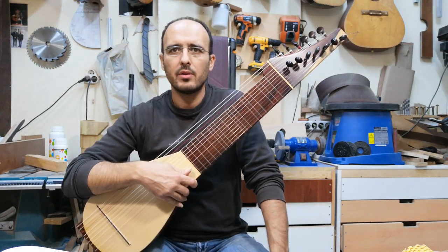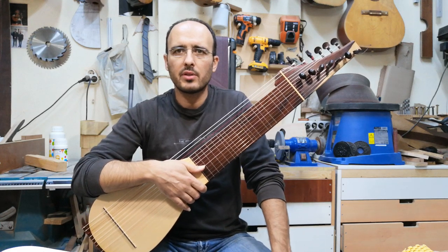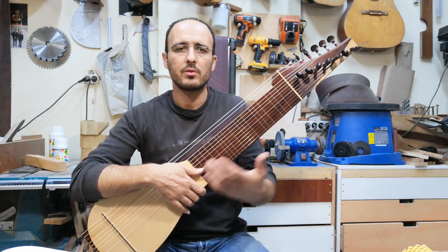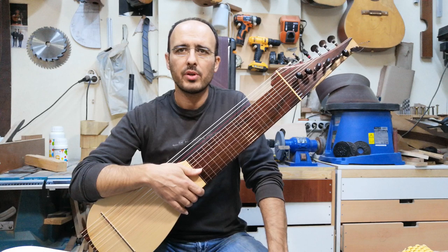The story behind this instrument is — you may already know — I have a friend, Gilad Weiss from Israel. He is an excellent guitar player, fretless guitar player, he plays koku, orsas, lute, and many other string instruments.